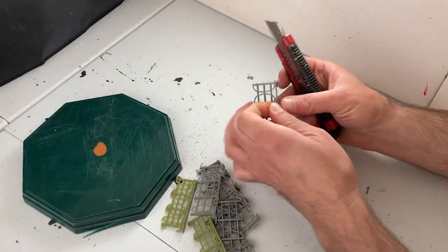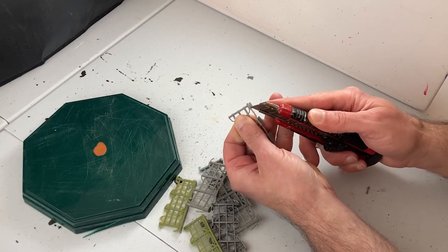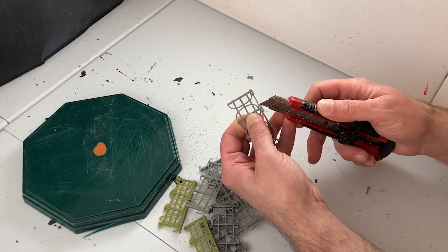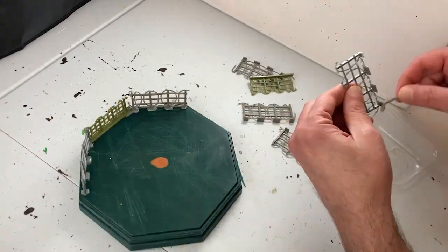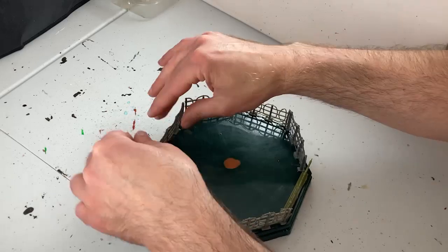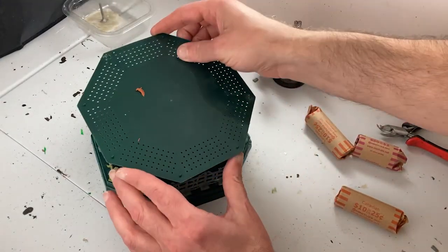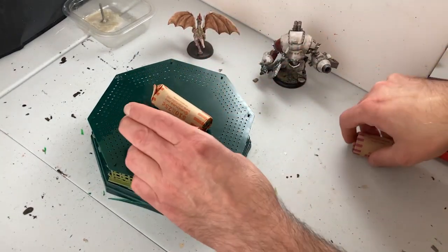I am also going to take my trusty utility knife and score up the bases of these razor wire fences to help the glue bond them down. This sort of cheap plastic really needs all the help it can get. These cheap disposable plastics can be shockingly resilient to glue, so I have mixed up some JB Weld two-part epoxy resin for this tough job and I'm going to arrange all the razor wire fences around the outside. To get a nice snug fit I'm using seventy dollars in petty change and a discarded part of the tray to weigh everything down while the glue sets.